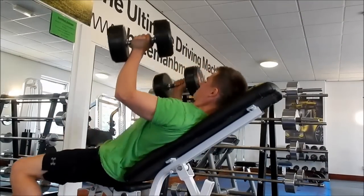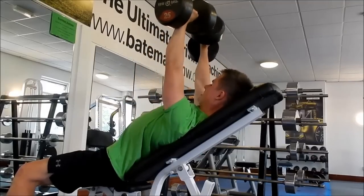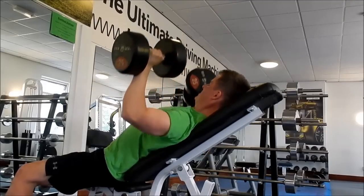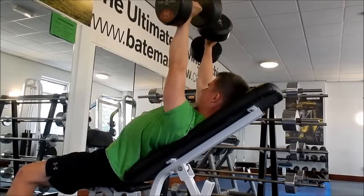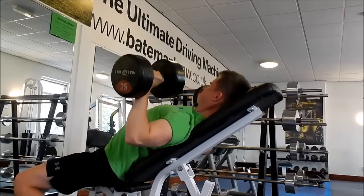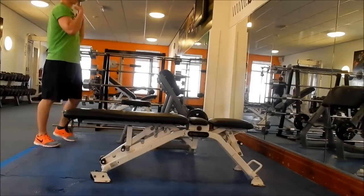I think this is my second set of incline dumbbell press. I did four sets of this. I just remember feeling so tired here. I had an energy drink — I remember going to the shop and getting some because I was so tired. Being on a caloric deficit definitely makes it so much harder. This is my first proper cut so I'm really feeling it — not used to it really.